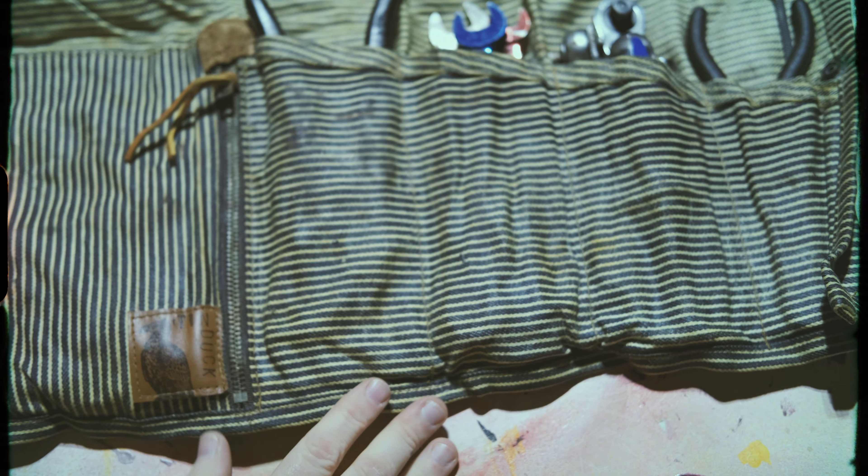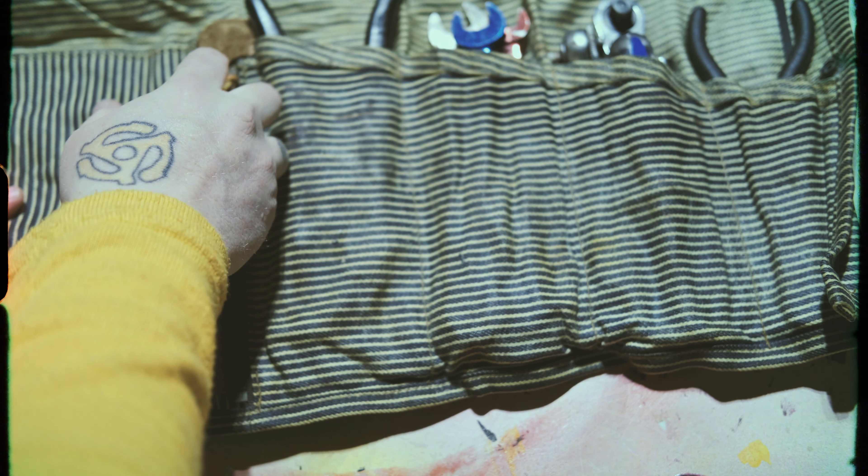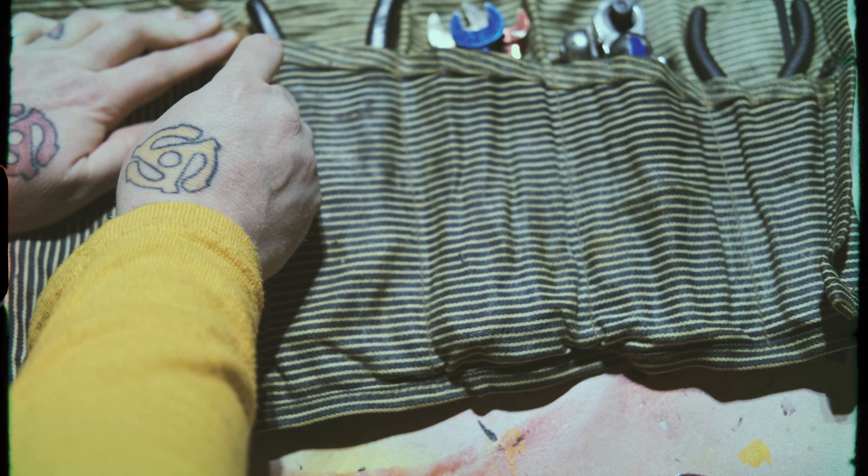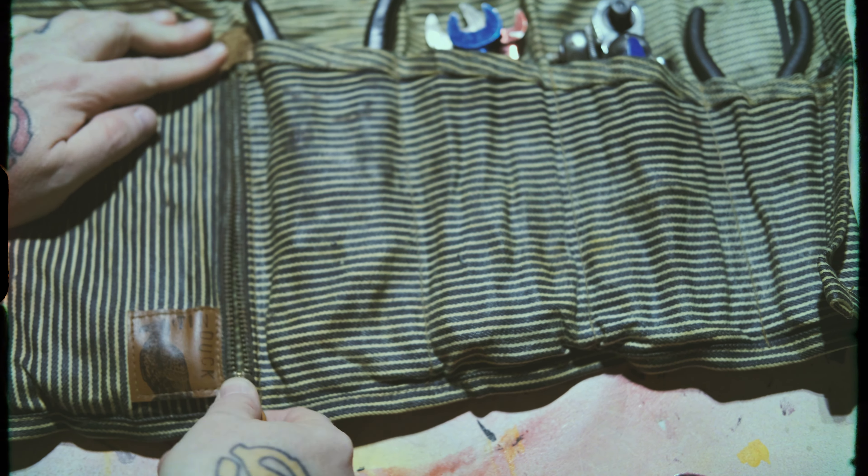I always carry a rag with me no matter what — you never know when you need it. And let's look inside at what else we've got here. It's kind of the standard tool set for most people, probably. The one thing I usually carry that's not in here right now is bailing wire. I had to use it recently and ran out, so I need to restock.